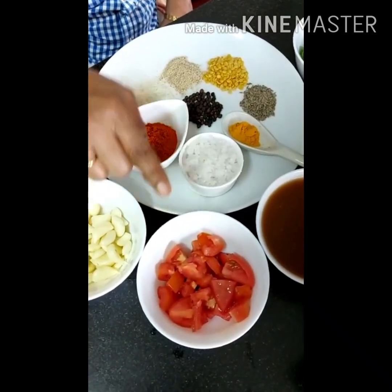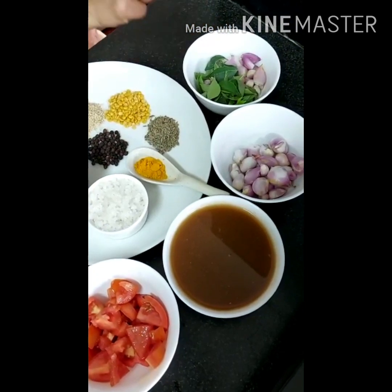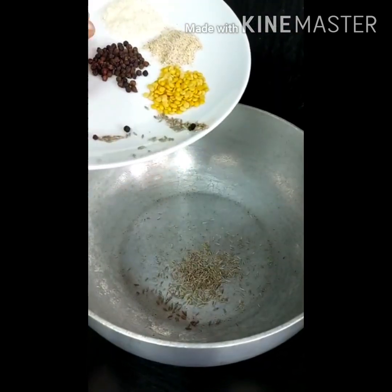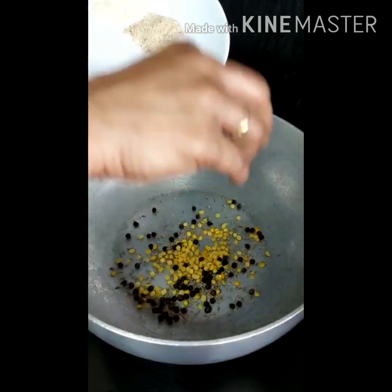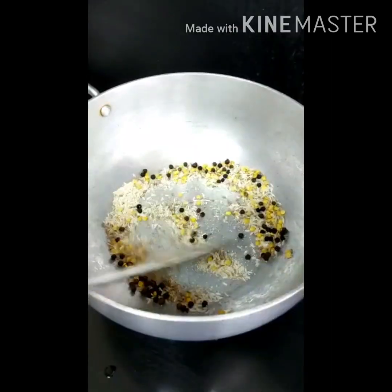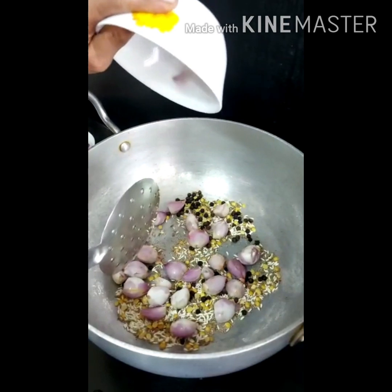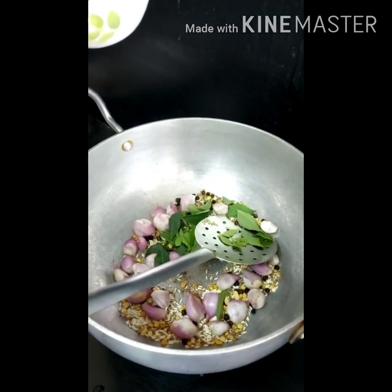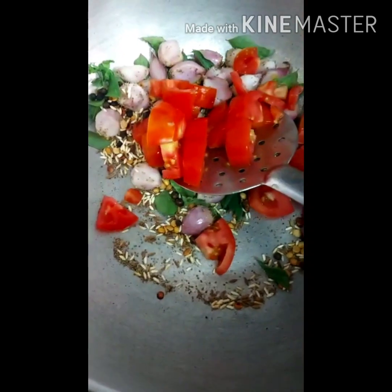2 tomatoes chopped, and for tempering we need shallots and curry leaves. Mix the cumin seeds, pepper, toor dal, poppy seeds, and rice. Let them flutter. Add half a cup of shallots, 2 tablespoons of curry leaves, and add the chopped tomatoes.